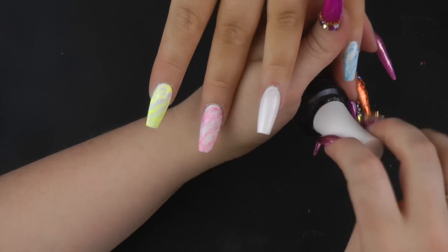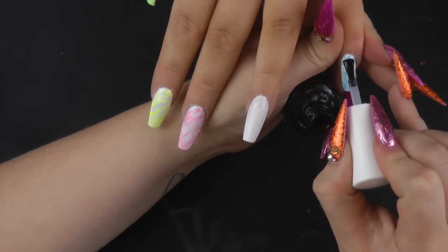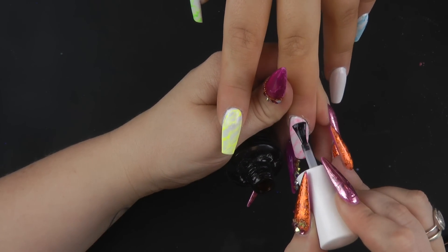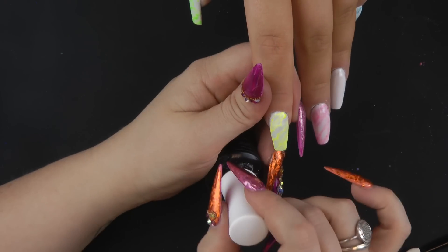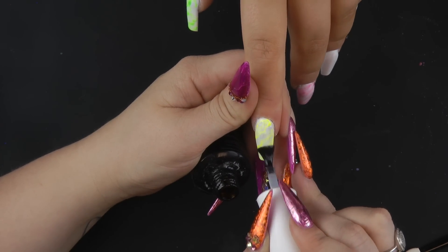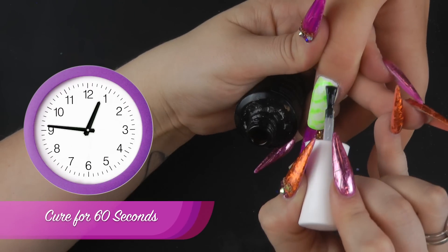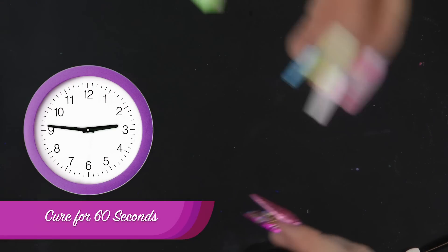I'm just going to top coat these four nails before we move on to the accent finger, and they can go into the lamp for a full cure.